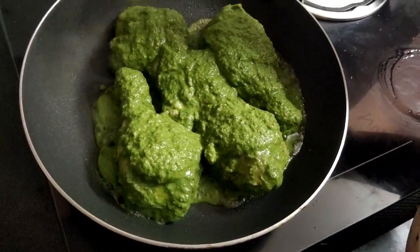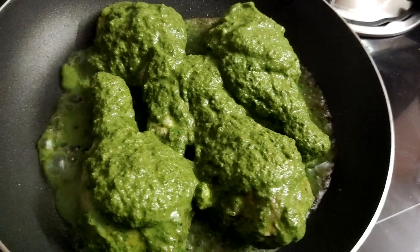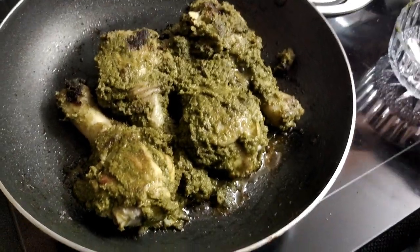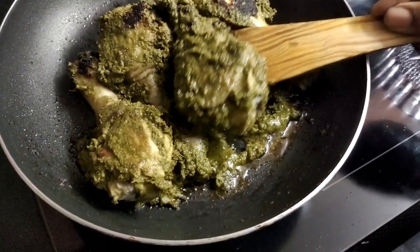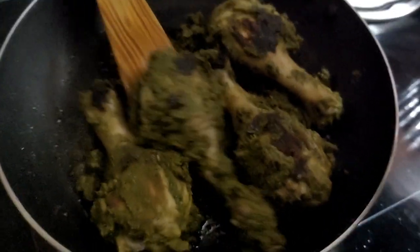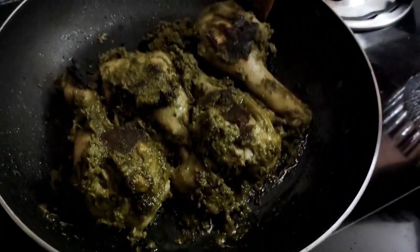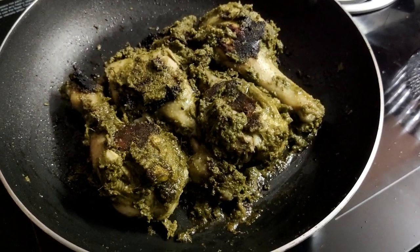The chicken will become soft. It will be best for the flavor and color. Put the masala in the pan and add half a spoon on top.